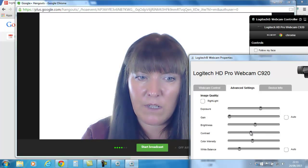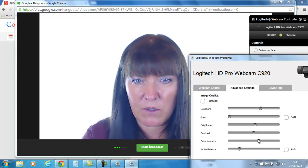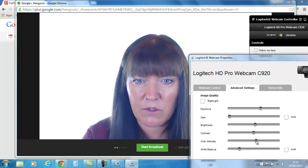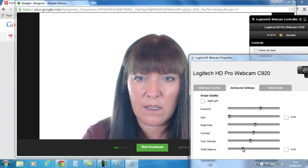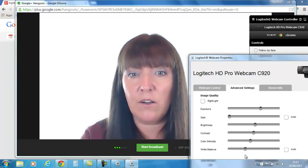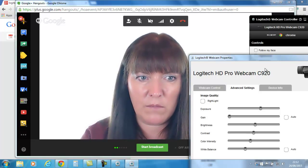Contrast sort of hardens your features a bit. Then colour intensity — there we go, I'm looking very tanned all of a sudden. I'll go back to something of a normal colour. White balance — that's not right. Now I've got more of a fleshy-looking colour and the background looks nice and white, so I'm kind of happy with that.